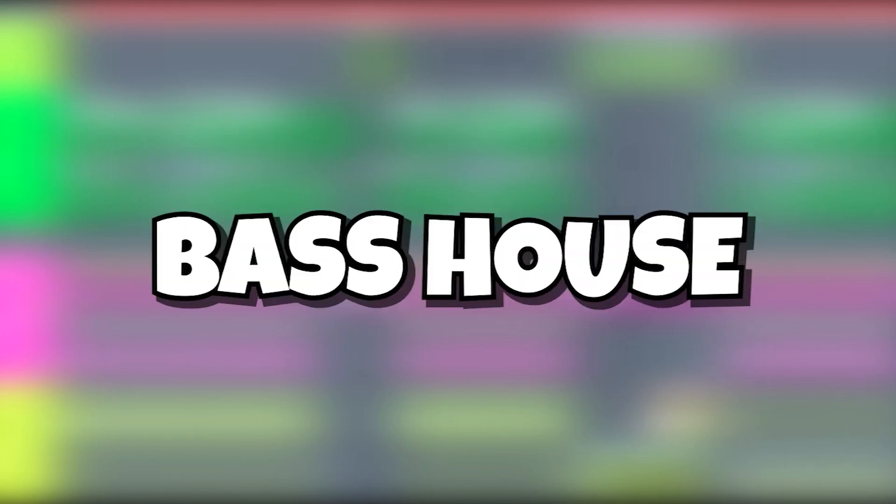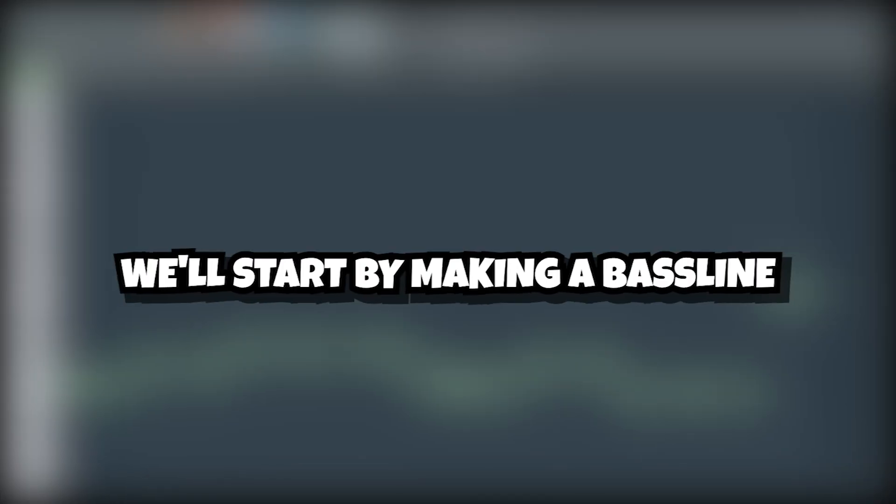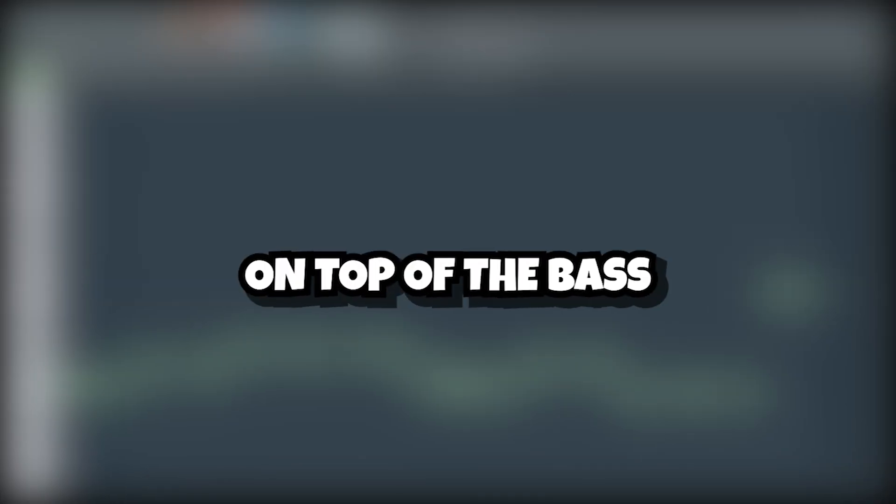Hello my friends, today we're gonna make a freaking hard bass house drop similar to Julian Jordan in FL Studio 20. We'll start by making a bass line, and then we'll build the rest of the drop on top of the bass.